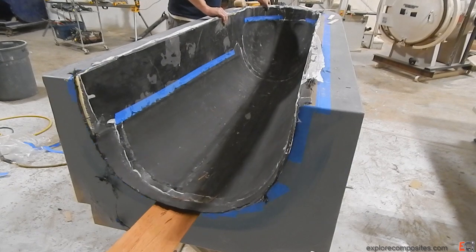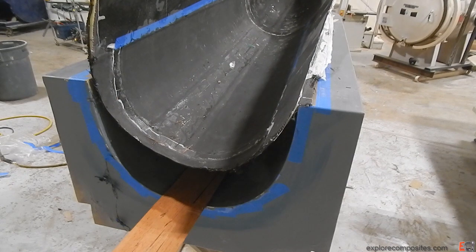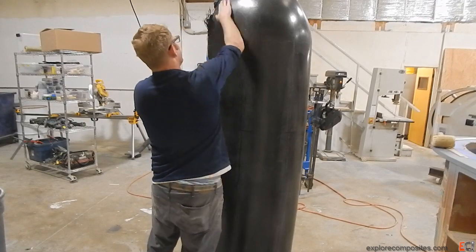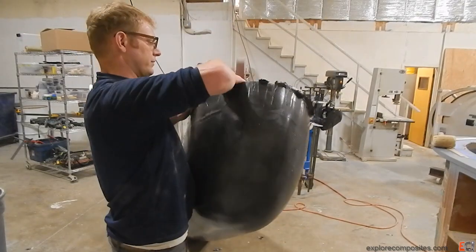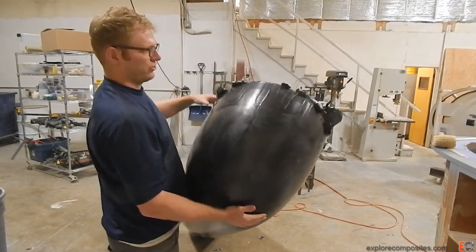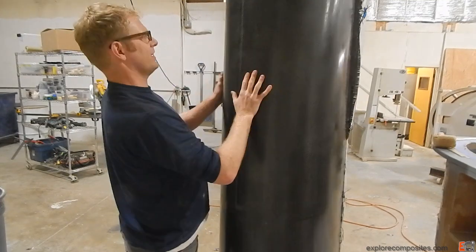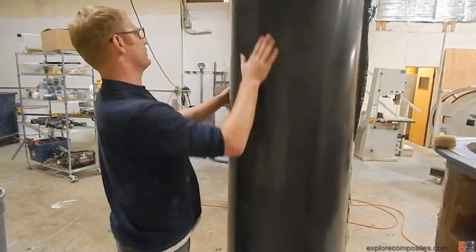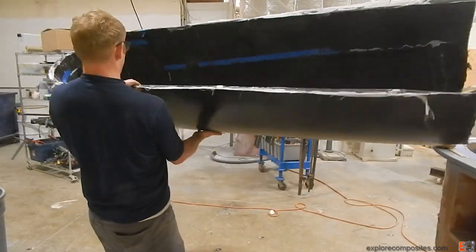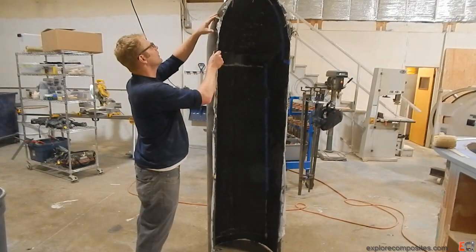The extra laminate I added on there — peel ply's off that. We'll see now how stiff the shell is, whether that was necessary. But looking at it overall, it looks pretty nice. Definitely messed it up a little in front. I'm going to need to repair that before I do a closeout laminate that covers the edge. A little bit in the back as well. But overall, very fair and quite light and stiffer than you'd think, given how little material is in there.